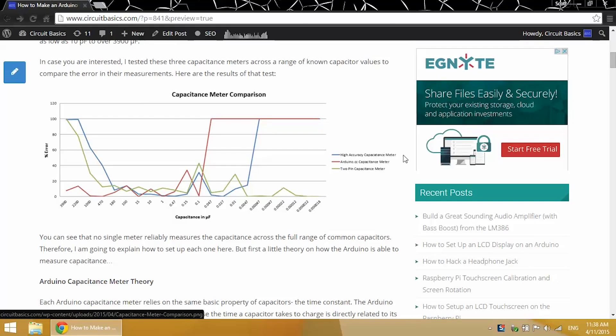The high accuracy capacitance meter is accurate from about 180 microfarads down to about 0.0047 microfarads. The Arduino.CC capacitance meter is good all the way up to 3900 microfarads down to 0.1 microfarads. And the two-pin capacitance meter is good from about 470 microfarads all the way down to 0.000018 microfarads.